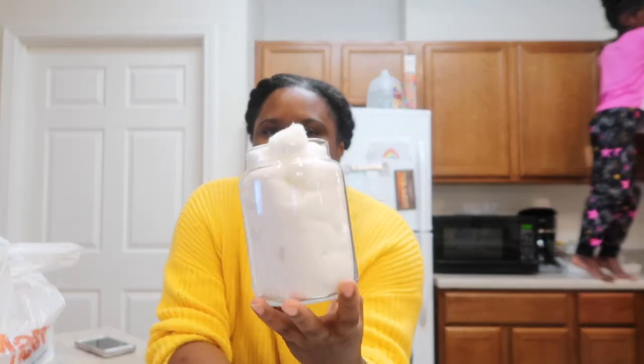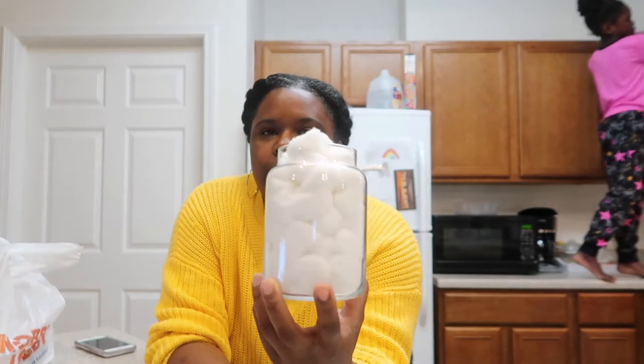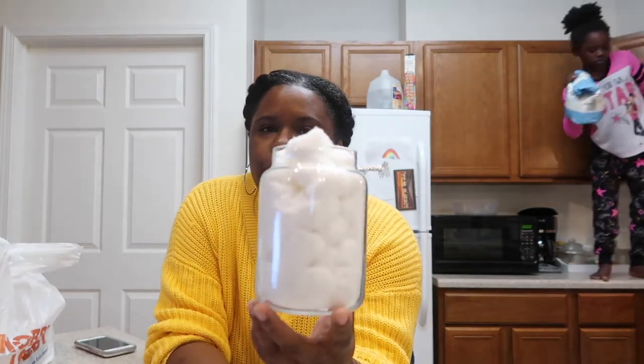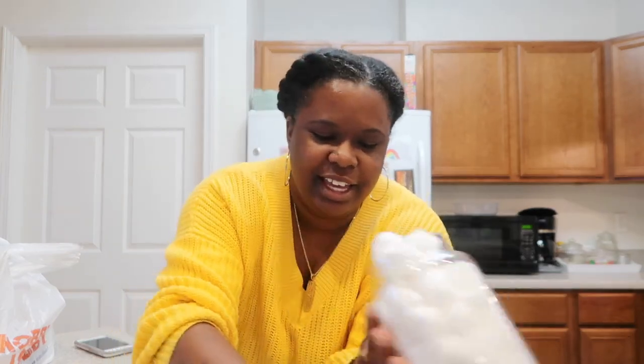Let me know down in the comments below if you reuse your candle glass and what you use it for. I hope this video helps anybody trying to get the rest of that wax out of their candles, especially from Christmas time — because it's still winter and your house can still smell like winter. All right y'all, until next time — peace!